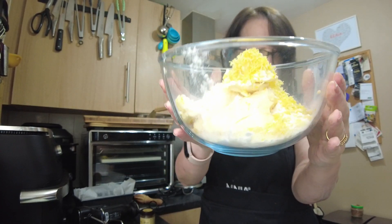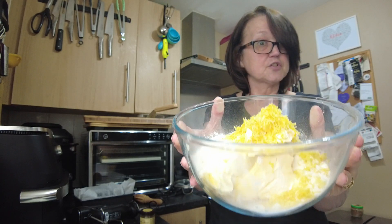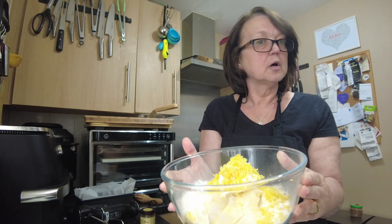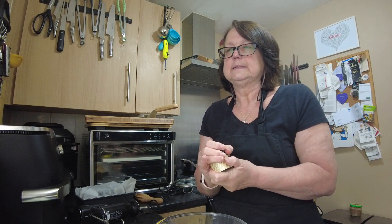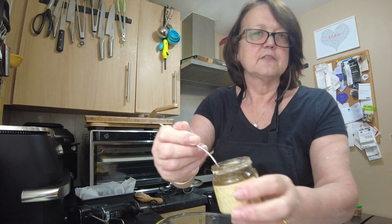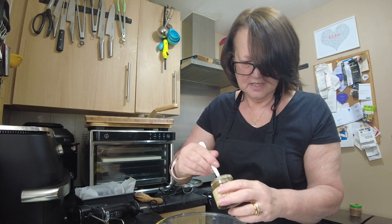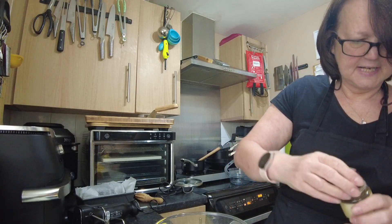In my bowl I have 175 grams of sugar, 175 grams of butter, 200 grams of self-raising flour, the zest of two lemons, and half a teaspoon of baking powder. I'm going to add three eggs and a teaspoon of vanilla. This is vanilla bean paste and it is delicious stuff — you can actually see the bits of the pod in there too. It's amazing.